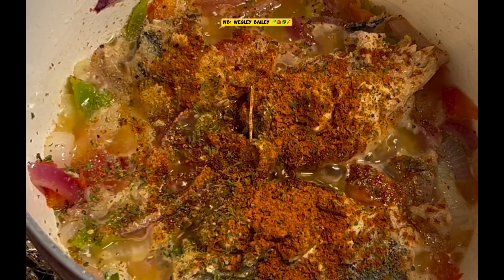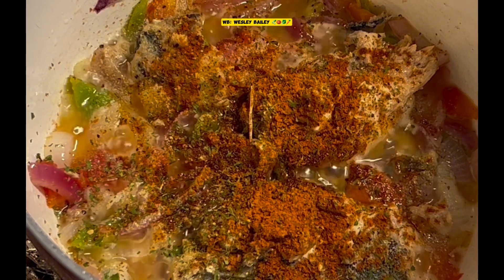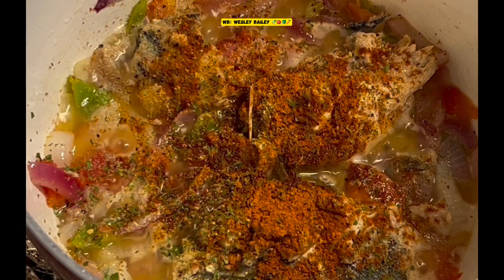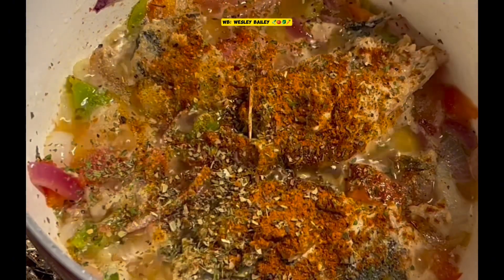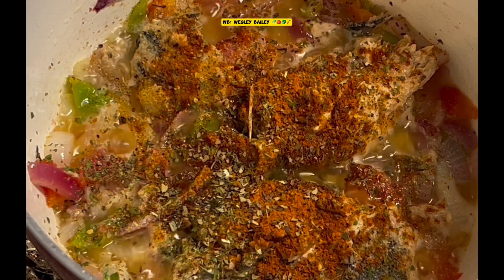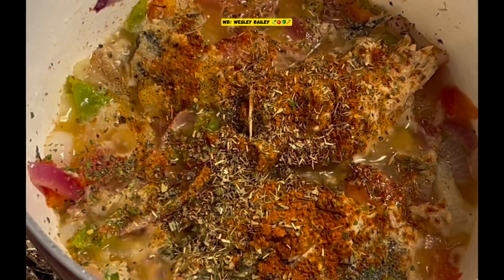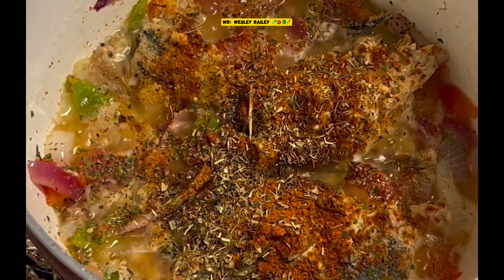We also have the thyme. We have some basil — put some basil in there also, shake some of that basil in there. And of course we have the thyme leaves.